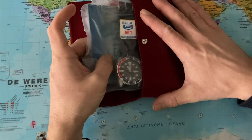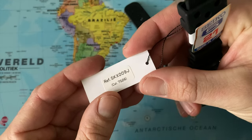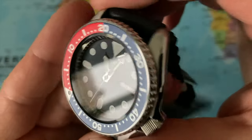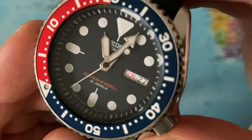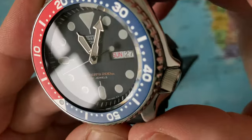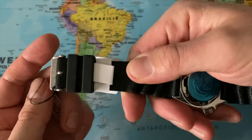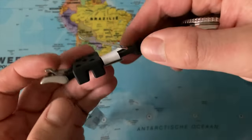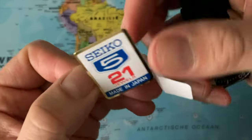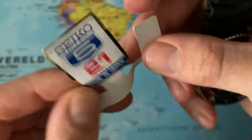Oh my god, this is insane. Here we have it finally again in the collection. We have the Seiko SKX009J — this is the made in Japan version. I purchased this watch for about 200 euros and then we have an added 26 euros of import duties. This is just a very quick unboxing video and I will definitely make much more B-roll content in due time, because that watch really deserves it. It comes with this little tag and it reads Seiko 5, 21 jewels, referring to the automatic movement, made in Japan.